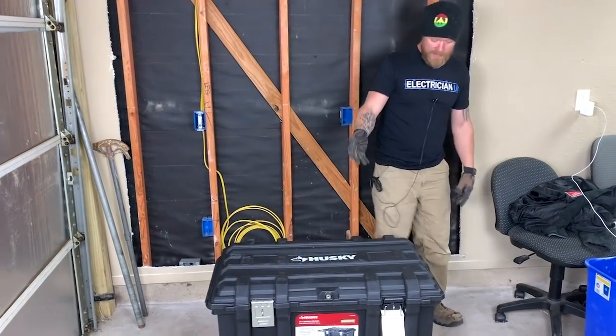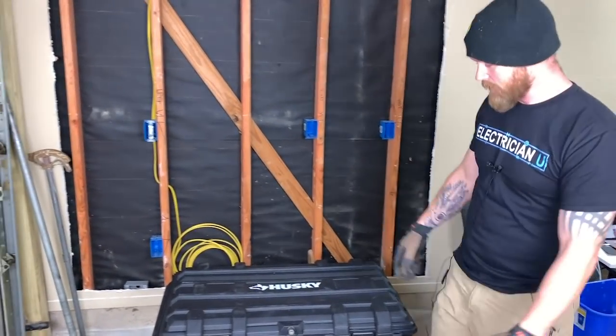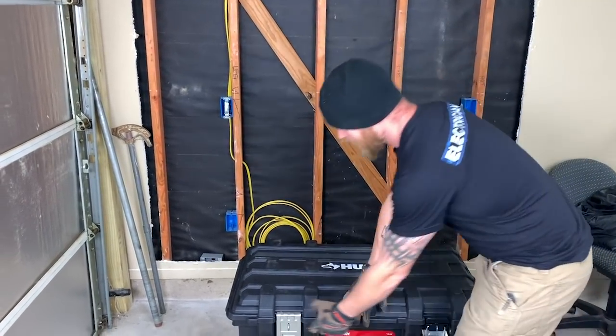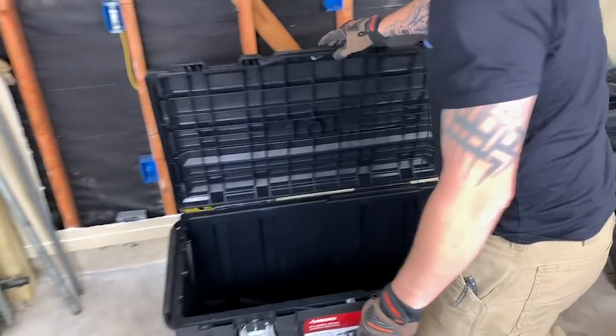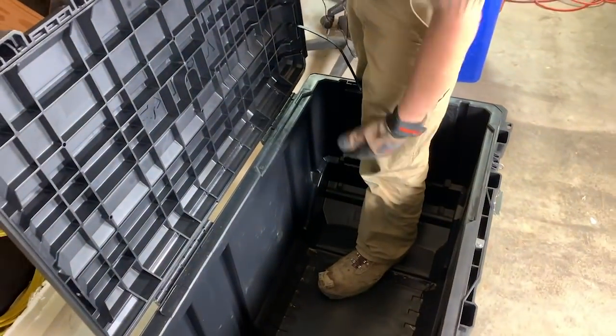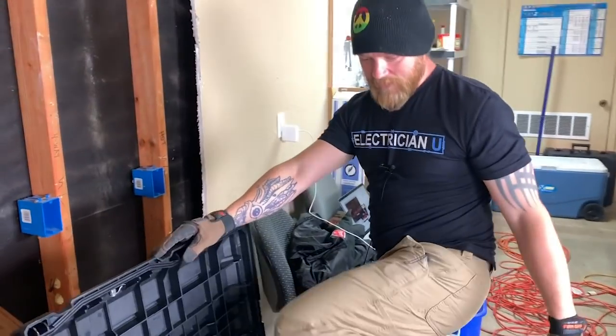It's huge — it's 37 inches and really deep. I've been using it to put materials in. I can take boxes and containers of stuff and put it in there. Look at how deep it is — it's up above my knee, so you can fit a lot of stuff in it.